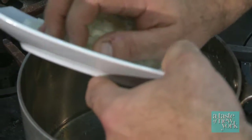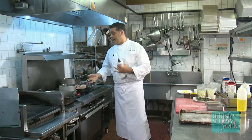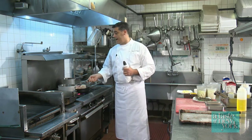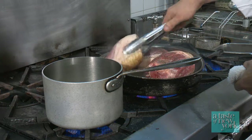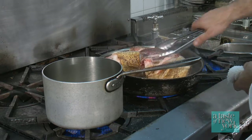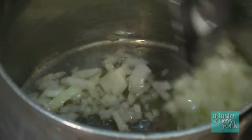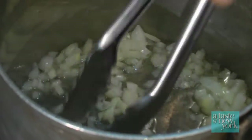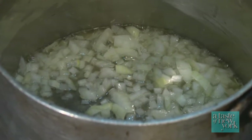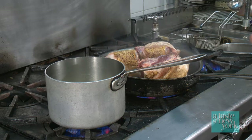We're going to sweat down some onions. To sweat means basically to cook something down without adding any extra color. If it starts to brown, you want to lower the heat. Our pork shanks are searing up really nice — just flip them as they start to brown. Our onions are starting to cook; you just want to cook them until they're translucent.